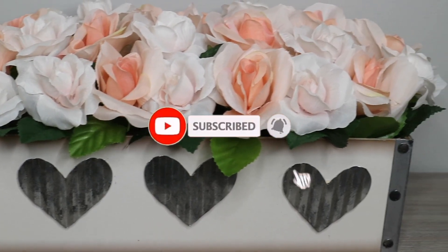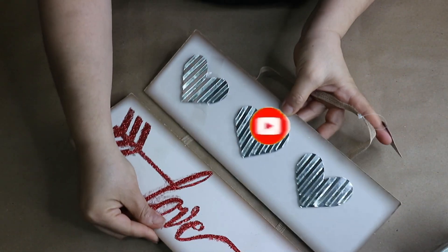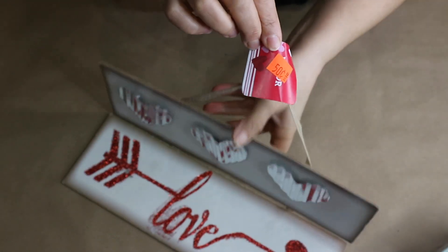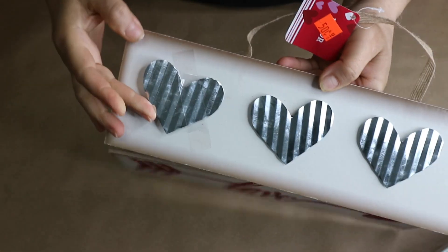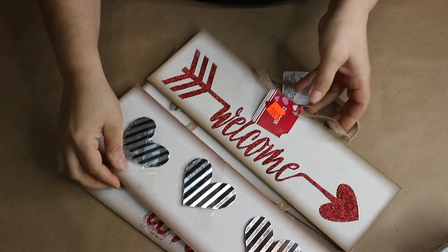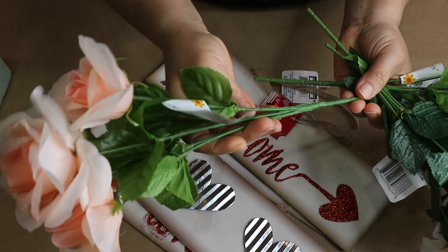For this project I am going to use two of these Dollar Tree signs. I got them for 50 cents each because some of the hearts were falling apart. I am also going to use some of these floral picks, which were new at Dollar Tree.